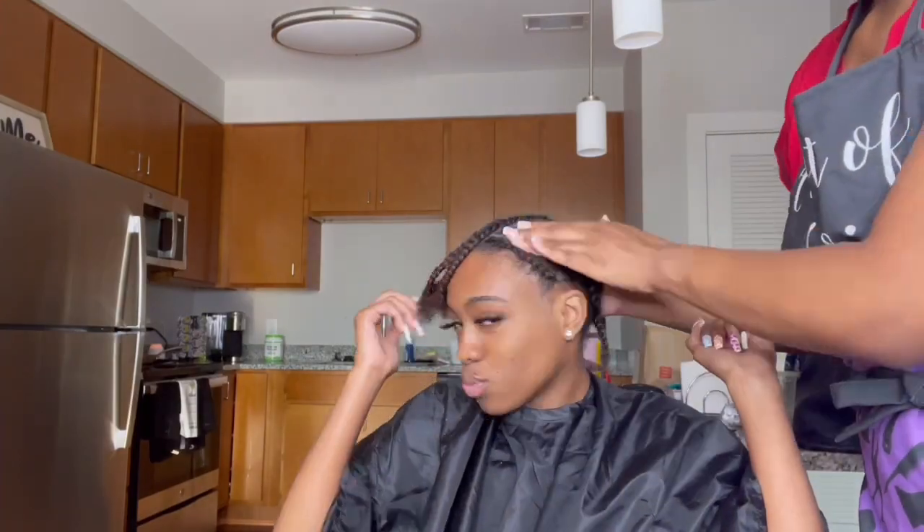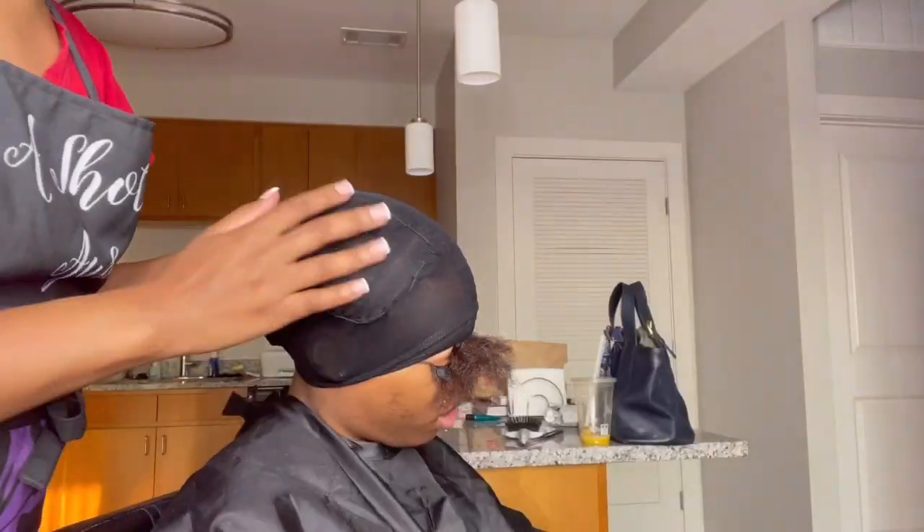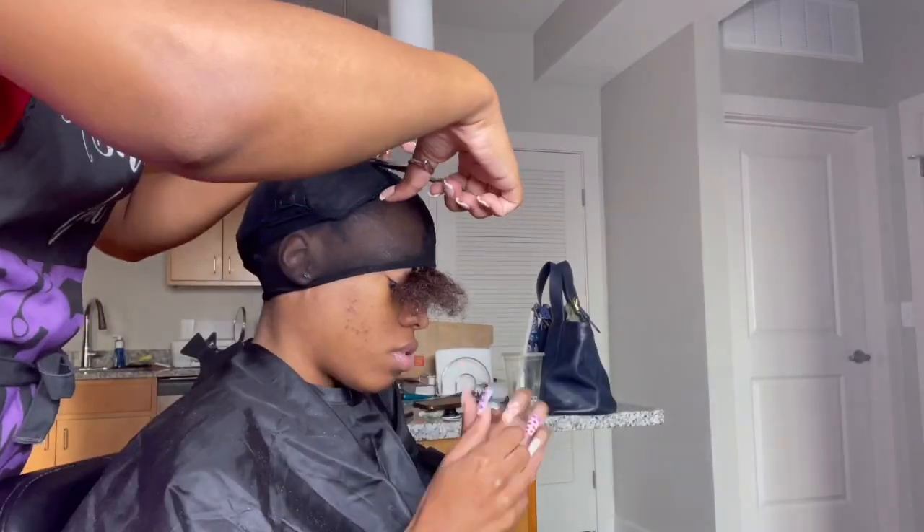This is the finished look for the breakdown. I just took that braid underneath. Next thing you're gonna do is put two black caps on the hair and sew around the perimeter.